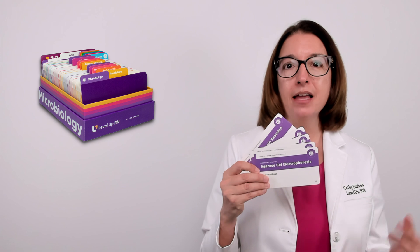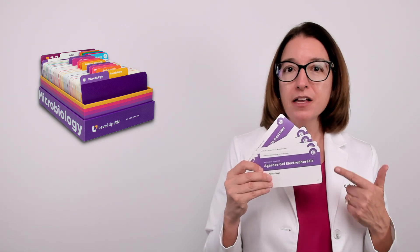And if you have our Level Up RN Microbiology flashcards, be sure to pull out your flashcards so you can follow along with me.